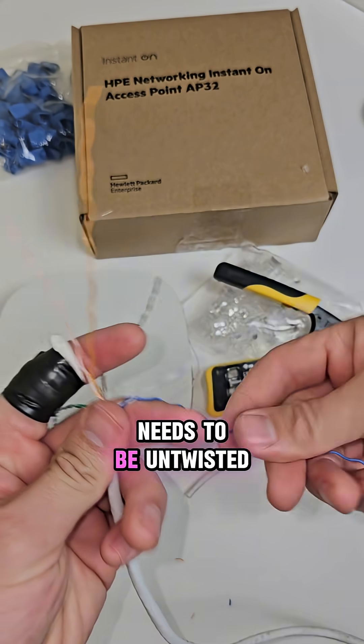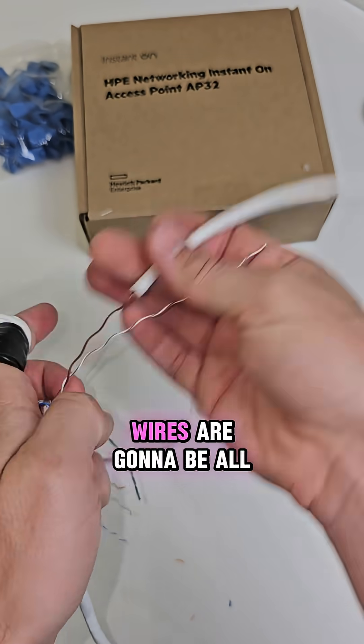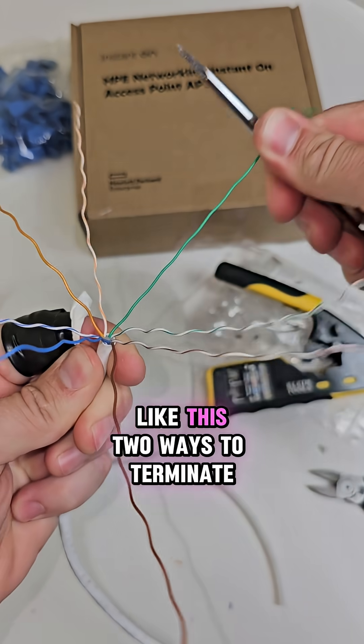Each one of these pairs needs to be untwisted — you can do it by hand or you can use the sheath of the wire to do it for you. Wires are going to be all twisted up, so you need to straighten them out with either your finger or a screwdriver like this.